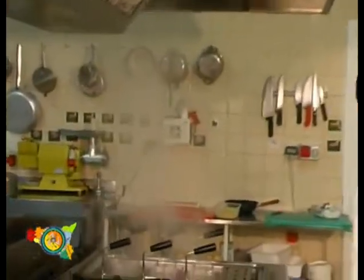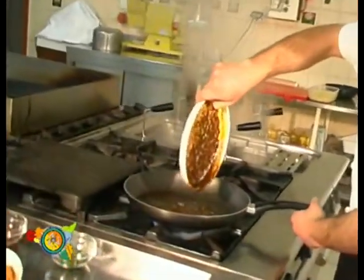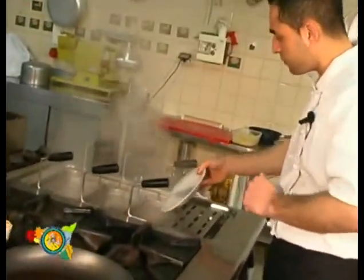Now we can drain the ravioli. Let's amalgamate the cuttlefish cream with the ravioli with ricotta very well. After having amalgamated them well, we can put them into the plate. We have chosen a white plate to make the cuttlefish cream show up better.